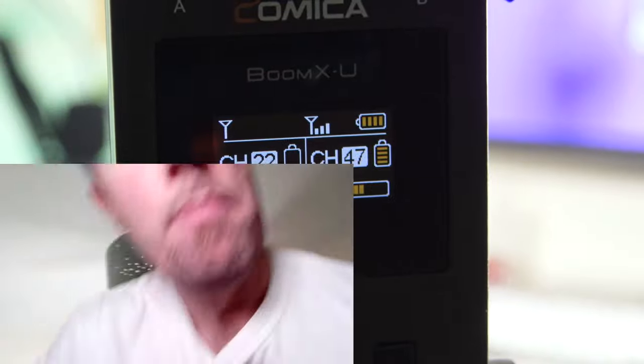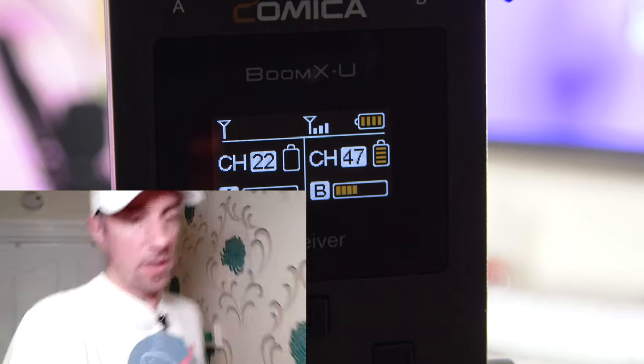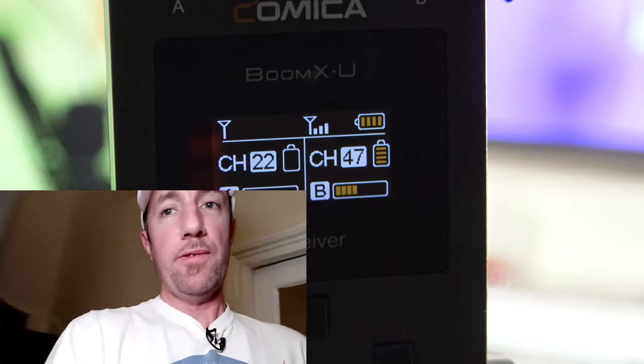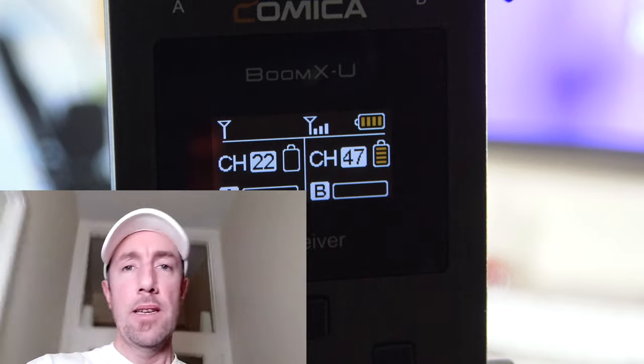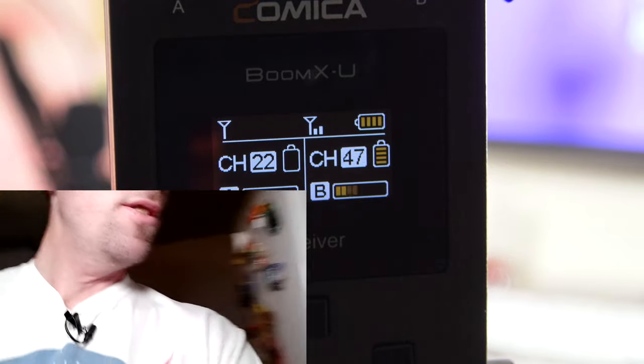Now what about the range test? I'm going to grab a vlogging kit and walk around the house. I've set up the Boom XU receiver by the camera with the antenna pointing down, and the antenna on my transmitter also pointing down. Let's walk around and see when the signal drops out. I'll head downstairs — the smart lights are coming on, they're motion-controlled — and then I'll try going out into the garden.